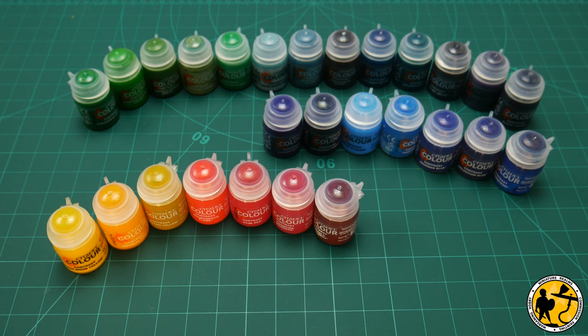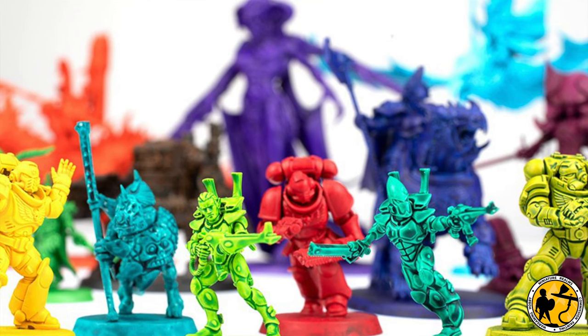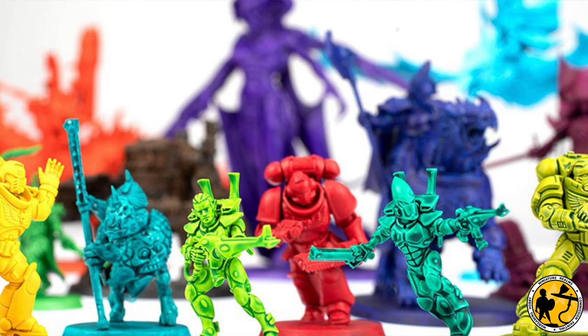I'm a big fan of Contrast Paint and a fairly long-term user, but I wasn't an early adopter. When the original Contrast paints were released I definitely didn't turn up my nose at them as many people did and still do, but I just couldn't see how I'd make them work in the way I painted.